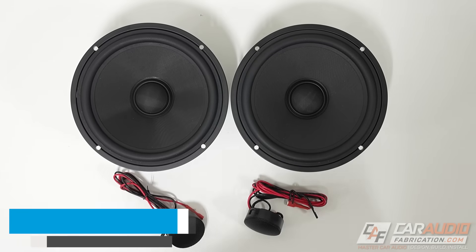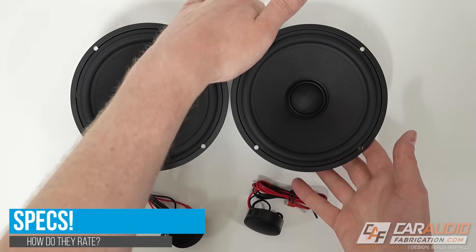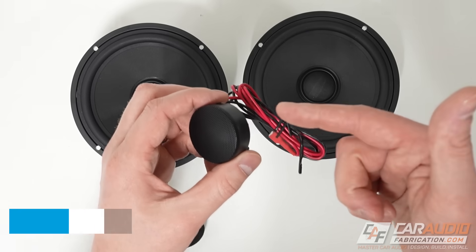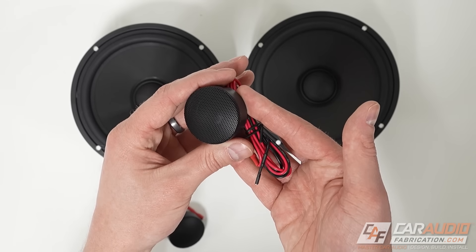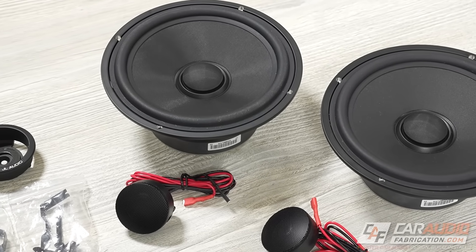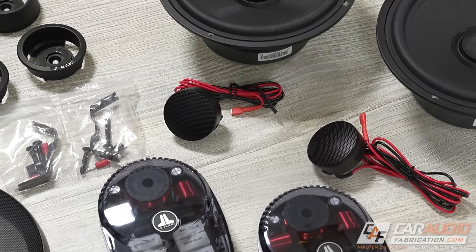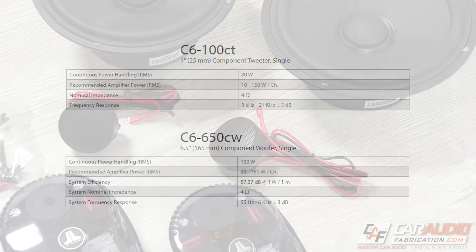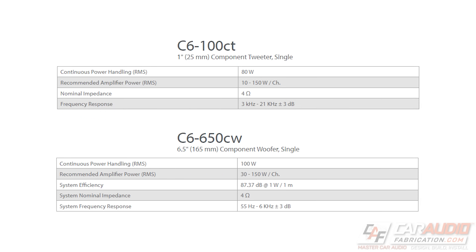Now let's get into specs. In terms of continuous power handling, the woofer is rated at 100 watts RMS and the tweeter at 80 watts RMS. Keep in mind that with dynamic music, it's unlikely you'd be providing that much power. JL Audio lists a recommended amplified power value, which is 30 to 150 watts RMS for the woofers and 10 to 150 watts for the tweeters.